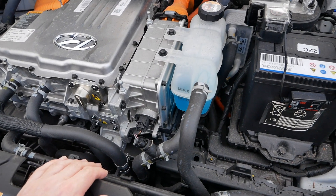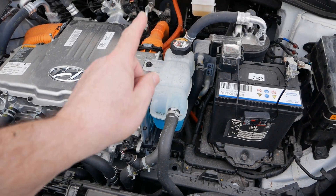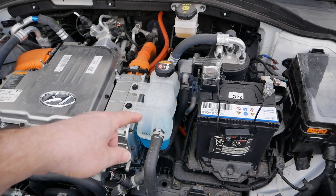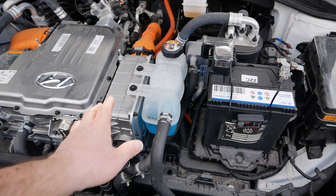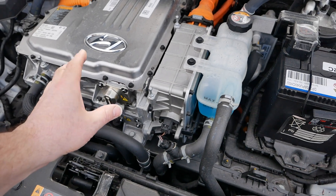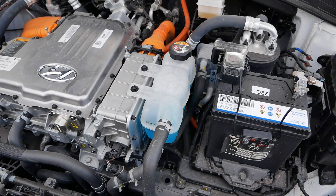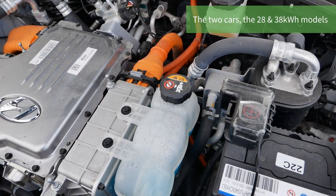I've just opened the bonnet here and I was expecting to see a second coolant bottle for the battery. I was thinking it was going to be two different circuits — keeping the motor stack cooling as one and a separate circuit for the battery — but it's not; the two are almost identical.